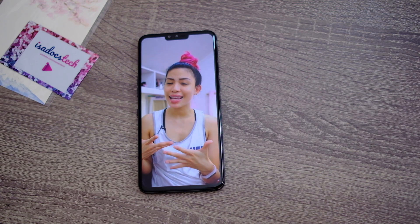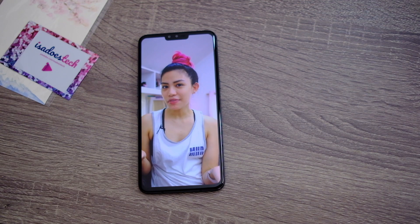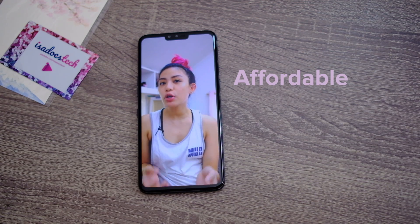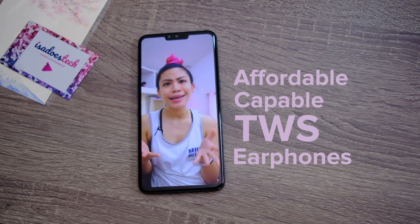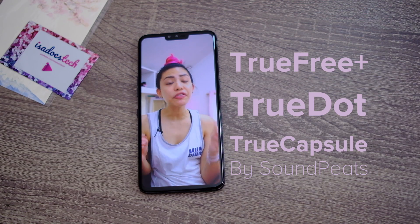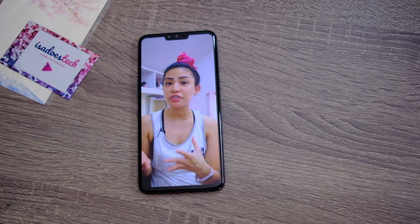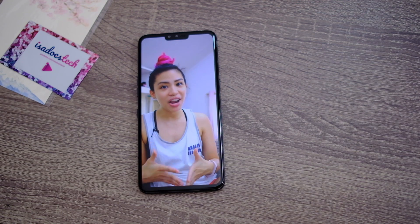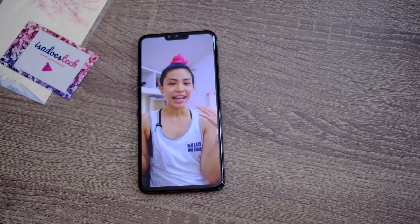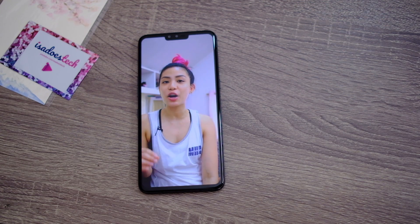Hey friends! Present circumstances dictate that a lot of us work from home right now, and because of that I know a lot of you have been asking: where can you find affordable but capable truly wireless earphones that can be delivered to your home? In this video we're going to be unboxing and checking out three earphones from Soundpeats sent over by DigitalWalker. I've been hearing a lot of rave reviews about this brand — they say these are very capable truly wireless earphones and they're cheap.